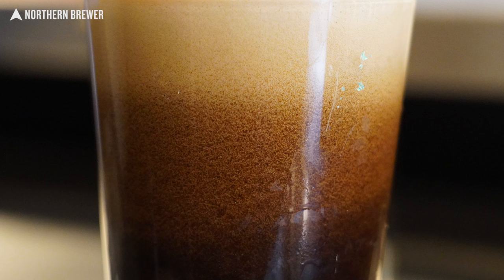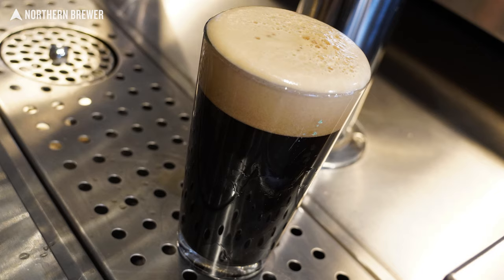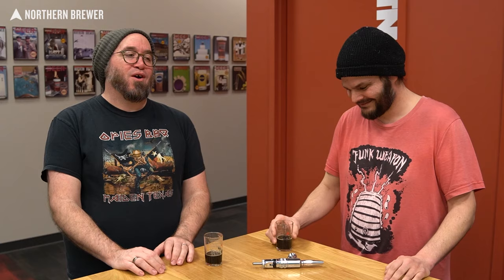Any style can theoretically be put on nitro, but you see it a lot more with Irish and English styles — dry Irish stouts, Irish red ales, milds, bitters, even English pale ales. Hoppy beers like IPAs can work; one of the better beers this year was a nitro IPA from Bent Paddle. However, with aromatic, flavorful hoppy beers on nitro, there are studies suggesting the way nitrogen works actually suppresses some of that hop aroma — so you're suppressing what you're really looking for in those beers.